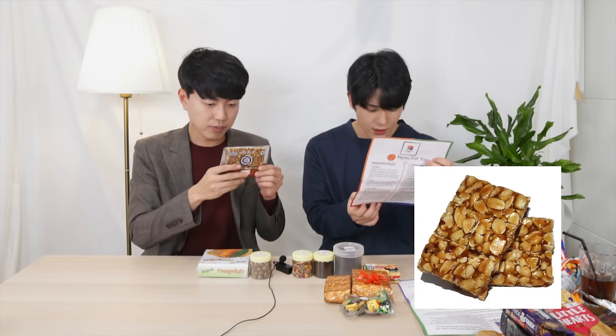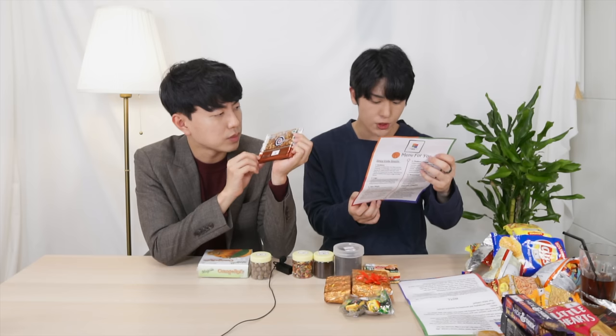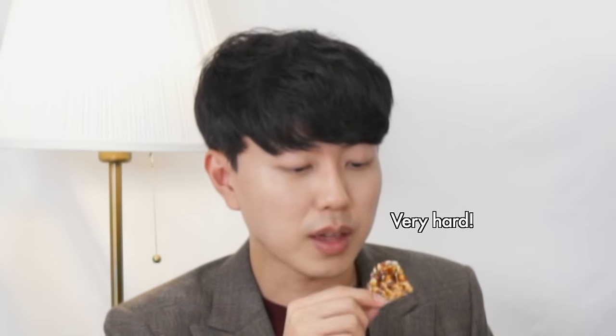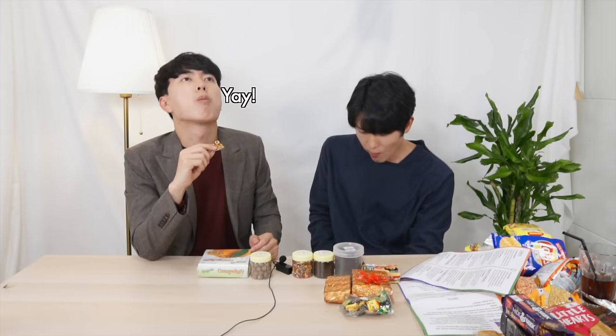Peanut Chikki is a sweet crisp peanut brittle made with just two main ingredients: peanut and jaggery. This one is delicious. It tastes so deep — a little bit like caramel, but kind of different. Something we've never tasted in any peanut snacks before. I think this is perfect for pre-workouts.